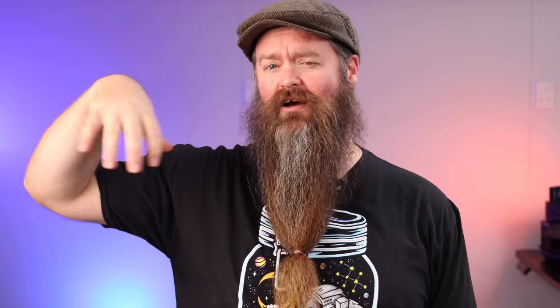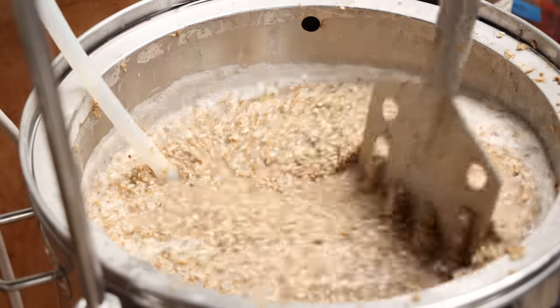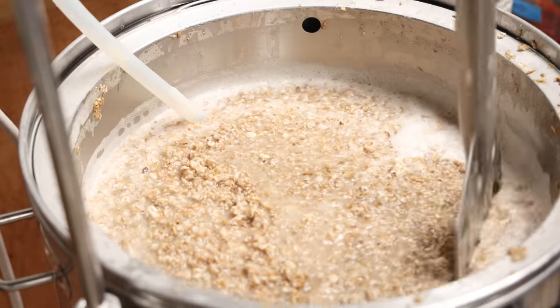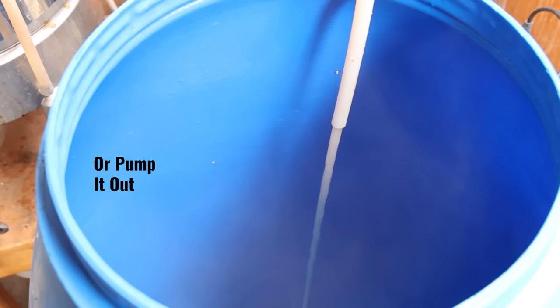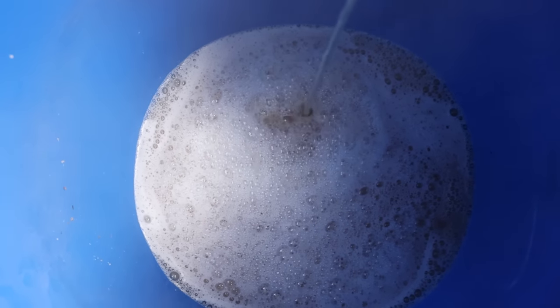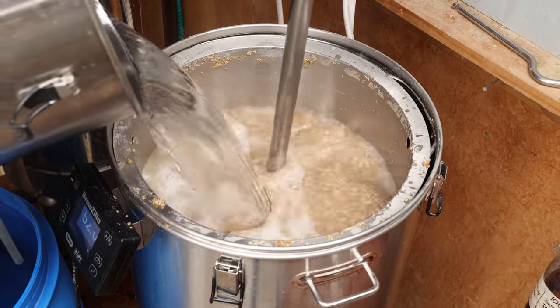Time to mash in. Sprinkle the grain over the top in smaller portions, giving it a good stir in between — dough balls are bad, we don't want dough balls. Once you're all mashed in, give it another really good stir and let it sit for 45 minutes. If you're using a mash tun that isn't taking care of the temperature for you, you may want to check and bring it back up to 65 degrees Celsius if it's dropped significantly. Give it another really good stir and let it sit for another 45 minutes. Now it's time to mash out. Drain the liquid out of the bottom or hoist your grain bag up. I'm going to sparge — essentially just rinsing the sugar stuck in the grains out with fresh water — to get a high yield overall. All of our liquid goes into the fermenter. For me it was about 70 litres at 1.059 gravity, and we let it cool down to 30 degrees Celsius.